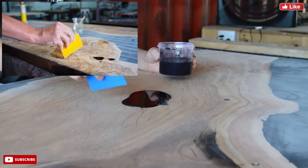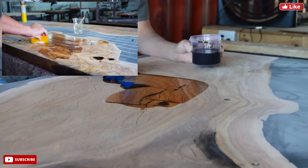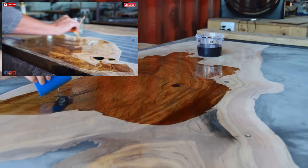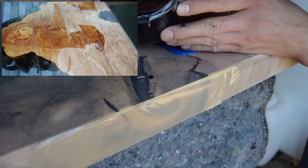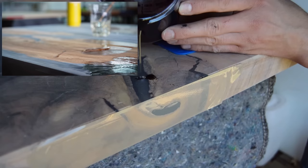Another step we still use today is closing all the small cracks, holes, and imperfections on the table surface by applying a thin layer of epoxy over the complete surface. We used to use the same color as the casting epoxy, but found it makes no difference, so we now use a clear epoxy. This epoxy is not the same as the casting epoxy — it's designed to set faster, in about four to six hours — but we leave the table for around two days before sanding it back down.